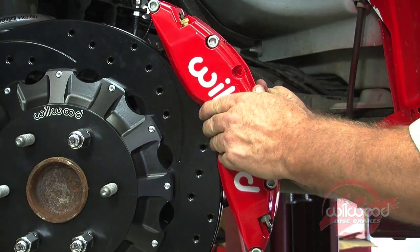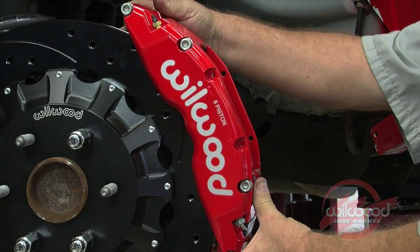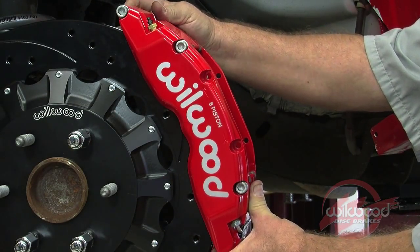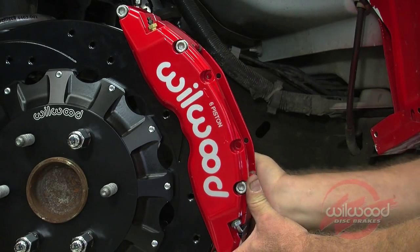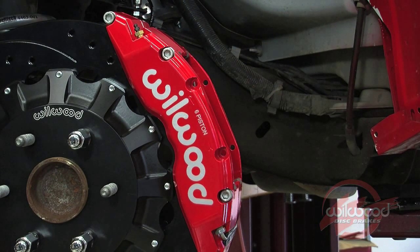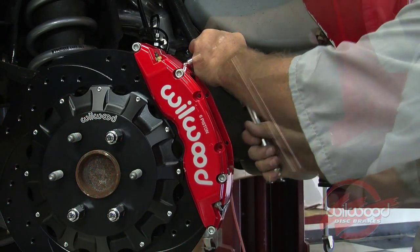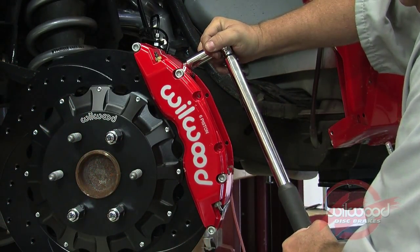This kit includes distinct right and left hand calipers with the bleed screws pointing up. Mount the caliper onto the bracket so that the largest pistons are at the rotor exit end of the caliper in relation to the direction of rotor rotation. View the rotor through the top opening of the caliper. The rotor should be centered in the caliper; adjust as necessary by adding or subtracting shims between the bracket and the caliper mounting tabs. Secure the caliper with the washers and mounting lock nuts, tighten and torque to 47 foot-pounds.